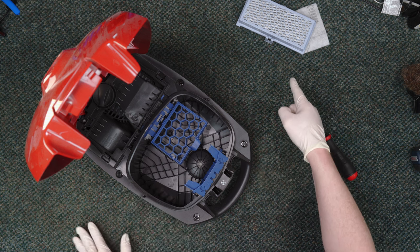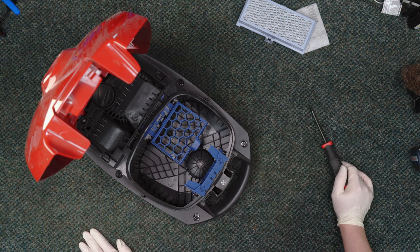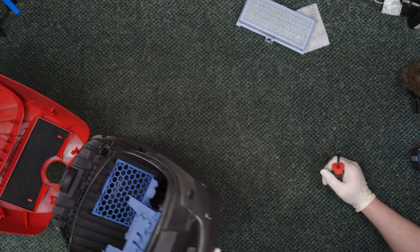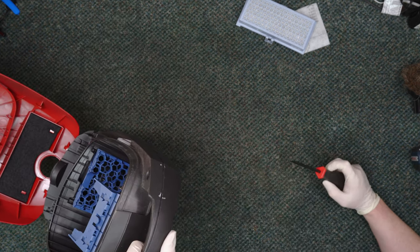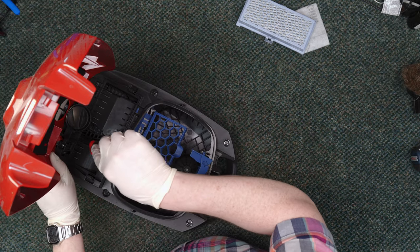That filter is really old and should be replaced. They haven't made those in at least seven years, so it's probably original to the machine. Let's see — this is a 2011 machine. I would not be surprised if it was original to this machine.